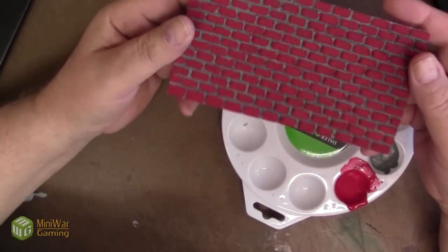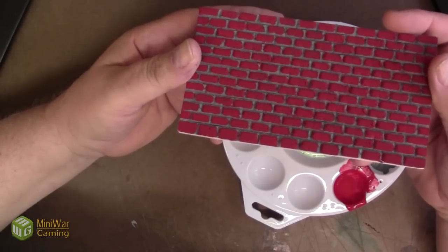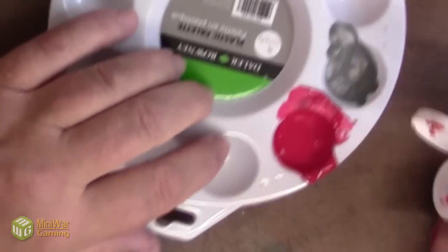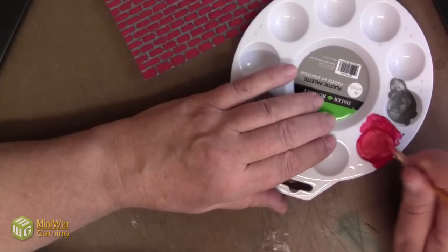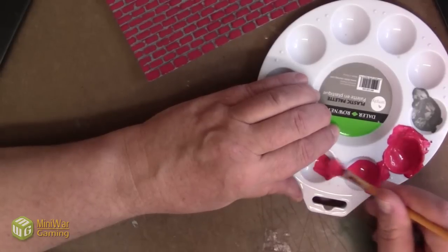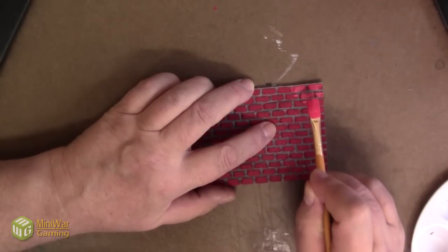In building your model brick house, in building your wall, you can leave it like this if that's the effect you want. However, I prefer a different effect. I like to take some of the orange, or rouge as it's called here — 50% rouge, 50% holiday red — and mix it all up. But what I like to do is get as much of this paint off as I can, get my wall, and just do dry brushing. The drier the brush, the better — it avoids getting paint into the mortar joints.